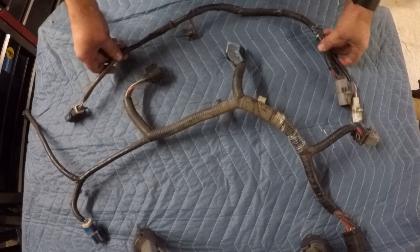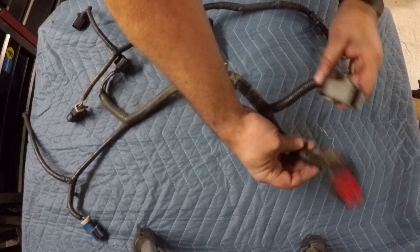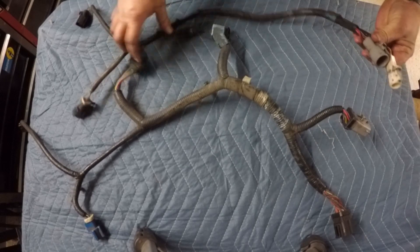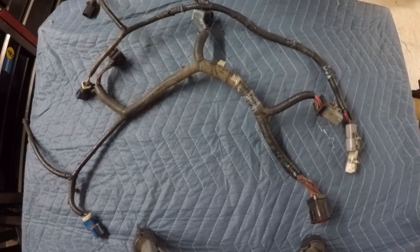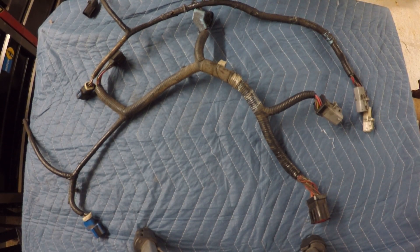I talked about this a little bit in part two — I noticed that the transmission harnesses were going to be quite a bit different where they hooked up to the engine. Sure enough, when I finally got this out of the truck, you can see the manual transmission harness and the automatic transmission harness — the plugs where they meet the engine harness are totally different. So instead of swapping out the entire engine harness, I'm going to talk about another option today.